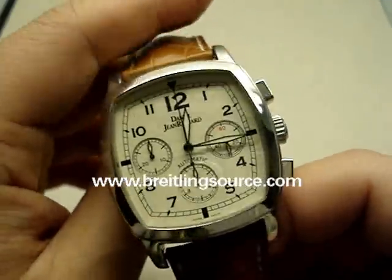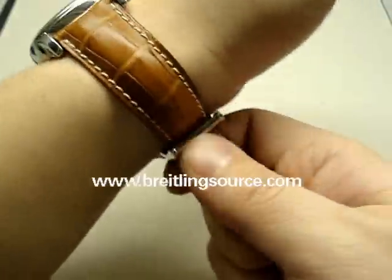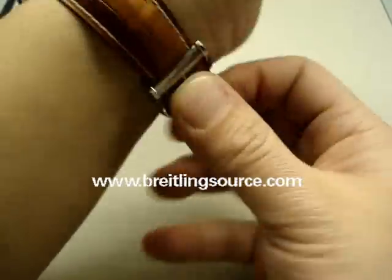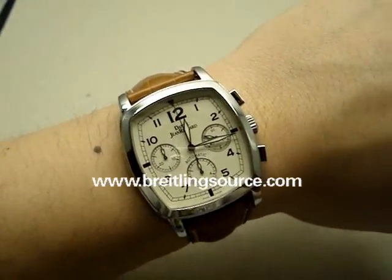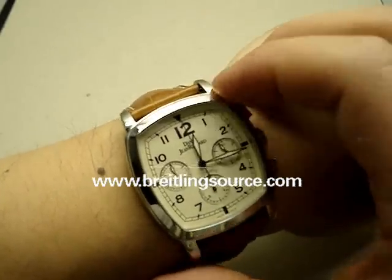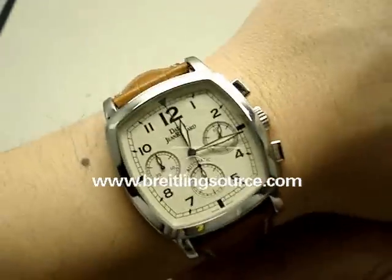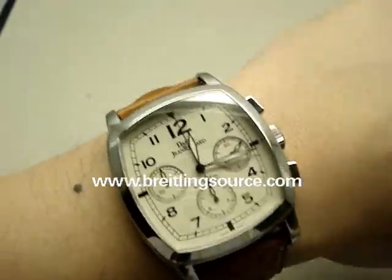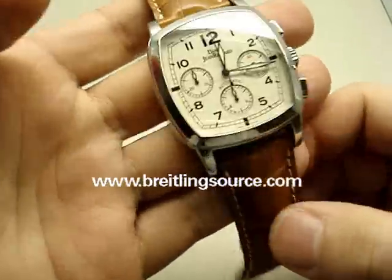This is an extra large model — they call it an extra large model — but it's only 38 by 40. However, because of its shape, it actually looks a lot bigger than it sounds. Most 38mm watches do not look this big on my wrist. Because it's a sort of a pillow shape, or a TV screen shape, it sits really good. It actually probably wears more like a 41mm, maybe even a 42mm watch, at least because of the pillow shape, even though it's only 38.